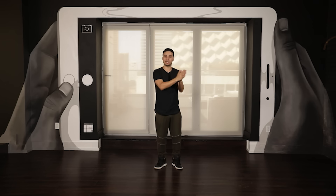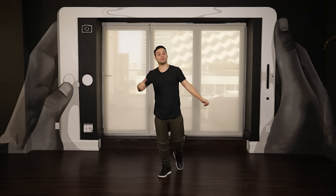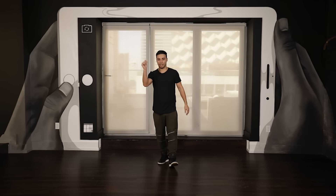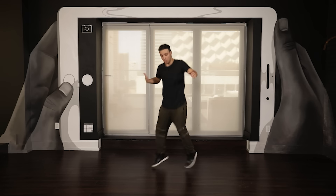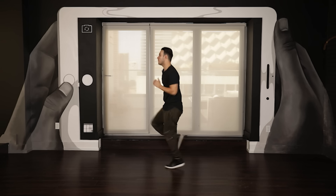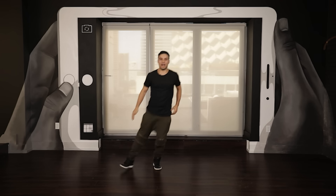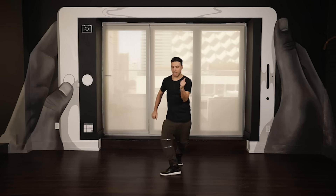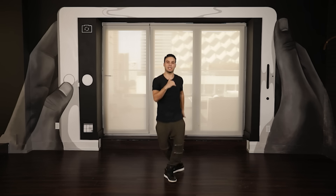Those are your three shuffle steps. I've done all of these separately, so you can see links in the description box if you want to work on one step. If you want to put it all together, this is the tutorial for you. Let's go one more time from the top — do the first three steps all together a couple of times, then do it with music together, and then it's up to you. Just keep practicing, keep doing it, and leave your comments letting me know what else you want to see.